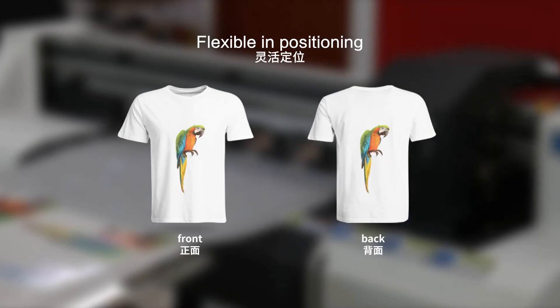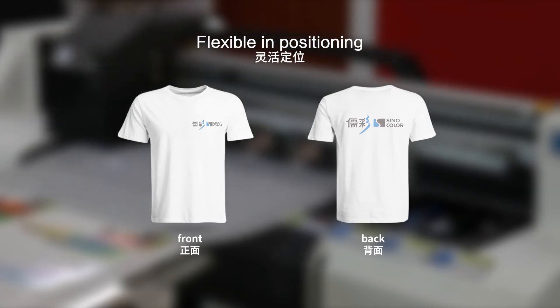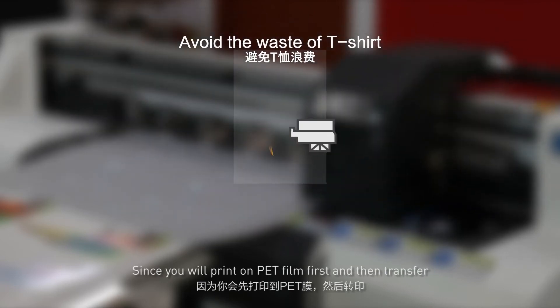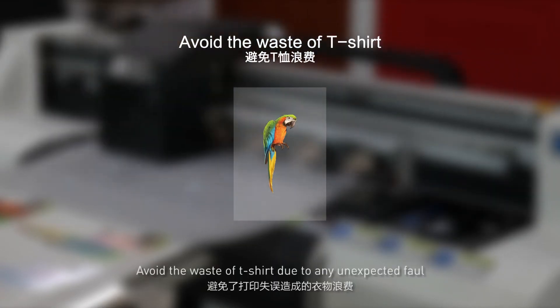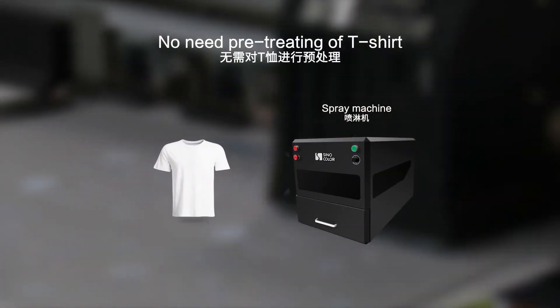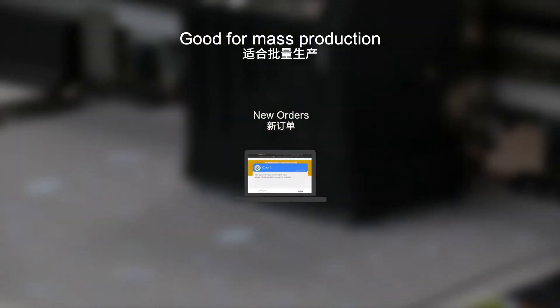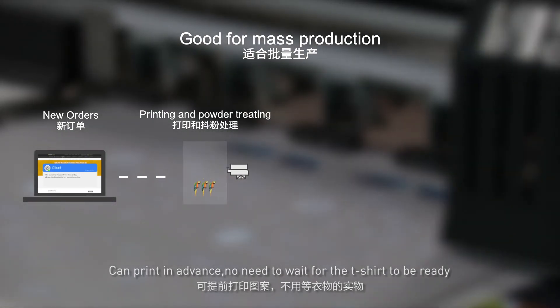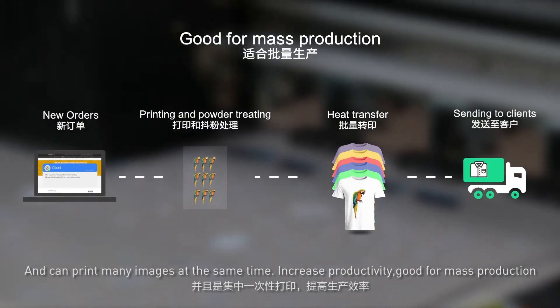First advantage: flexible positioning. You can place the transferred film anywhere on the T-shirt as you like. Second: avoid waste of T-shirt, since it prints on PET film first and then transfers, avoiding T-shirt waste due to any unexpected fault. Third: no pre-treating on the T-shirt is needed, which saves time. Fourth: good for mass production — you can print in advance, no need to wait for the T-shirt to be ready, print many images at the same time, and increase productivity.